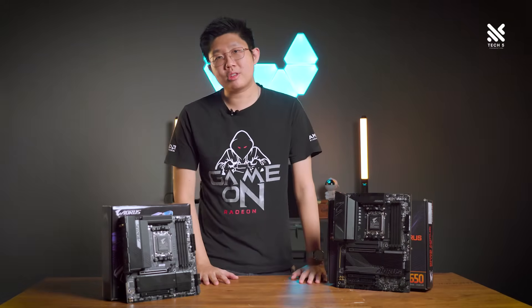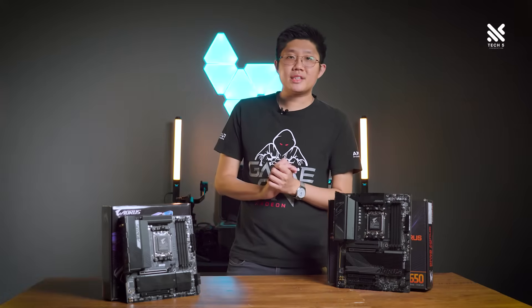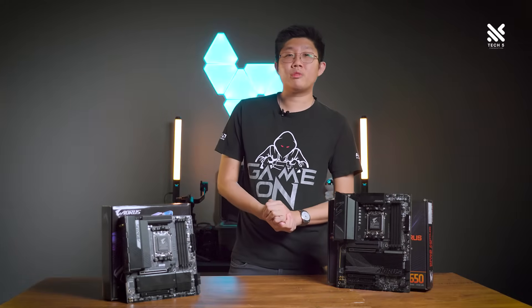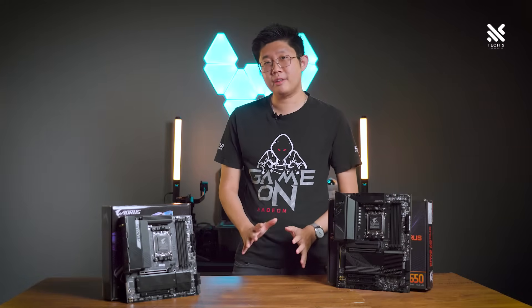Hello everybody, and welcome back to Tech 5 Production. Ryzen 7000 series has been out for quite some time now, and you may be looking out on which AM5 motherboard to get.